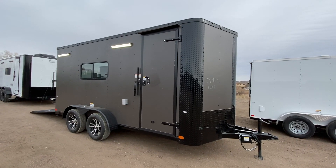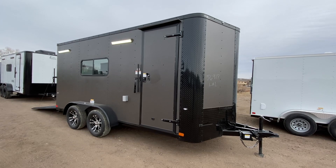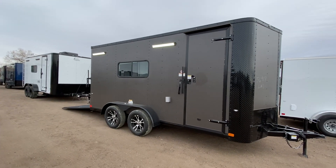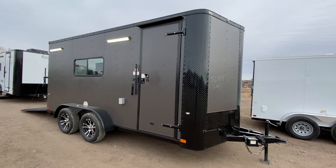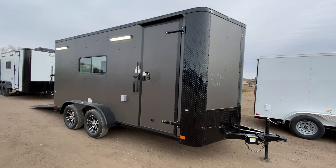You guys can get a lot of use out of here — camp, work, play, all of the above. It does have power, insulation, windows, and AC. We'll go through all that right now. That's exactly the type of units we specialize in here at Colorado Trailers — our Colorado off-road trailers and our regular Colorado toy haulers. View all our inventory online at getmytrailer.com or call us at 303-688-8485.